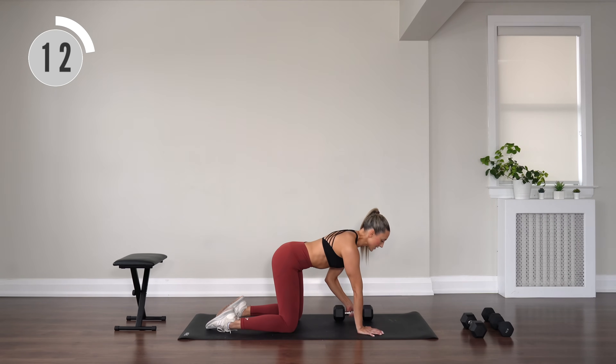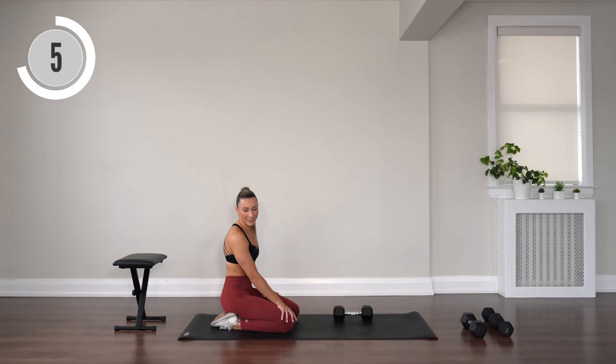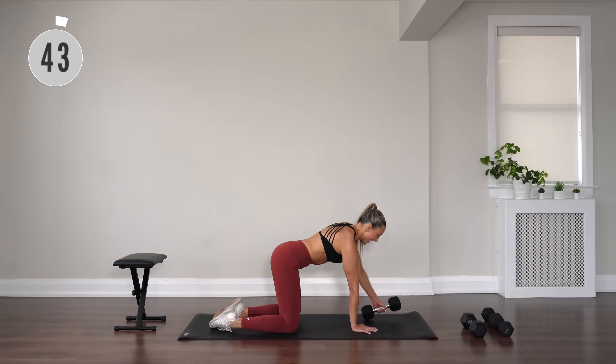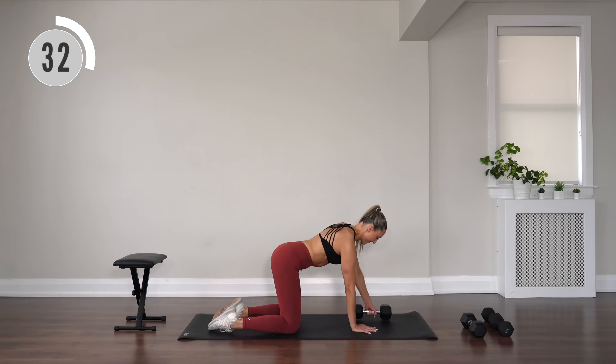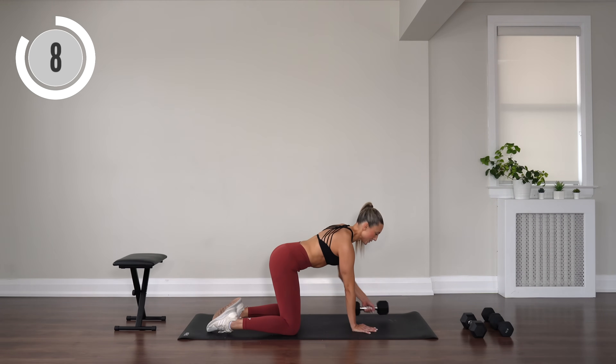Switch sides — dumbbell comes into the left hand. Same thing, row it back, squeeze, and extend slightly forward. Extend, row it back, inhale to extend, exhale to row it back. Keep it up — we're doing core after this.